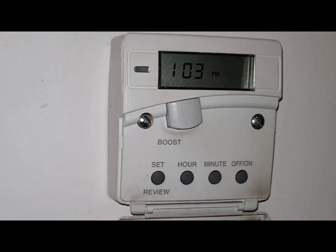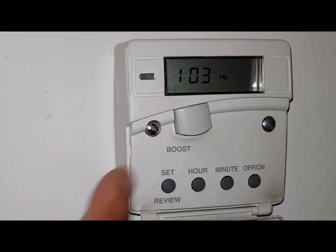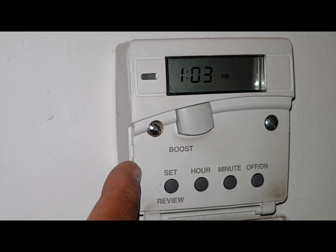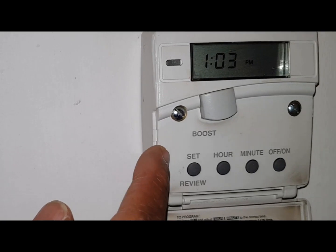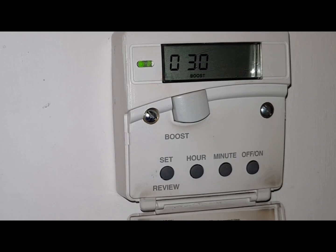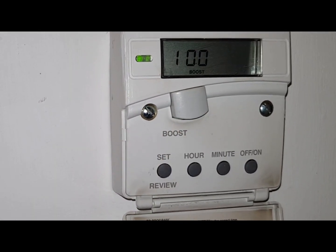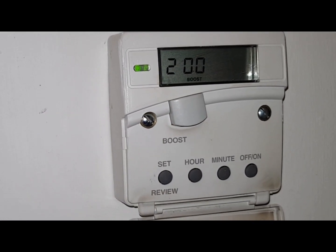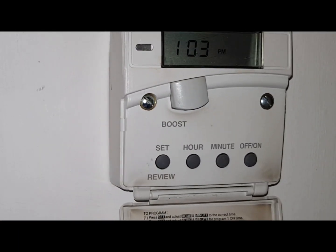The other thing I'm going to say is if you want the timer on during the day you can press the boost button. During the day if you press this boost button it's got three functions which gives you your time band for the boost. The first one is 30 minutes. Press it again — that's one hour. Press it again — that's two hours. Press it again and it's off.